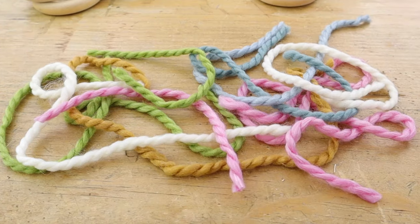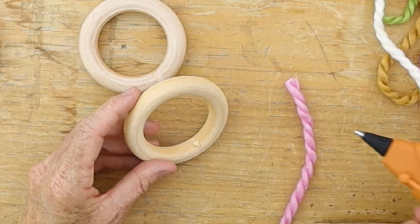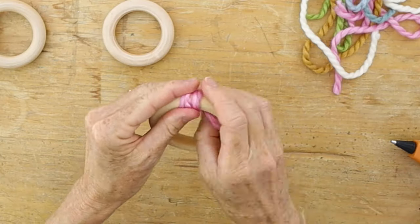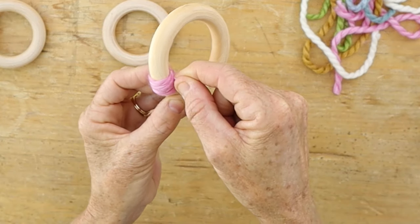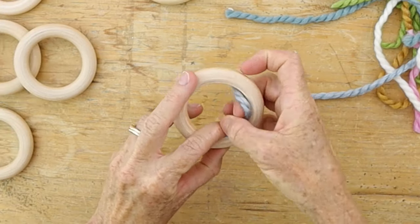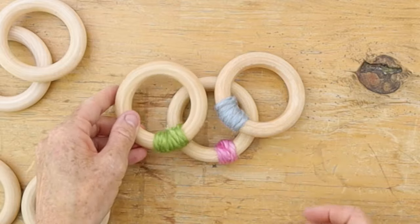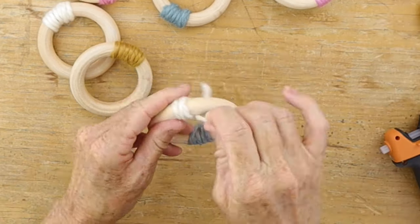Who's ready to make three desk accessories? We're going to start off making a pencil cup using wood rings — you'll need eight of them, plus yarn in multiple colors. Take some hot glue and wrap your first color about a half inch wide, then take the next ring, add colors onto that, and keep wrapping and gluing yarn on each wood circle so that you have at least one color on each one.